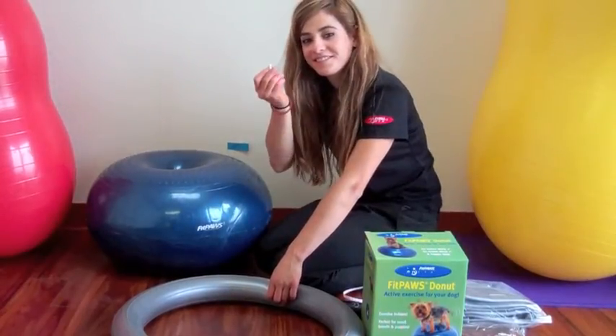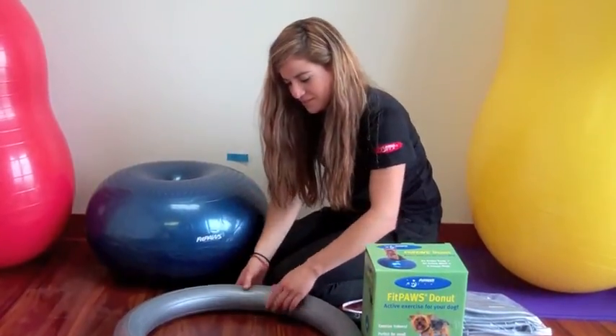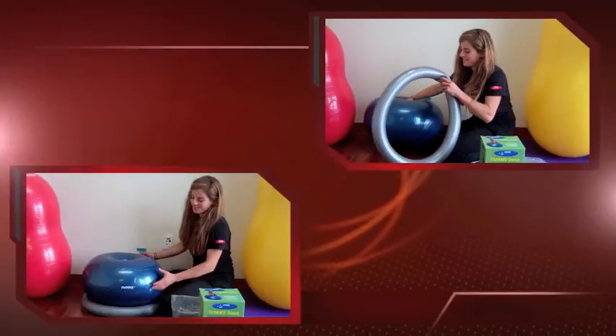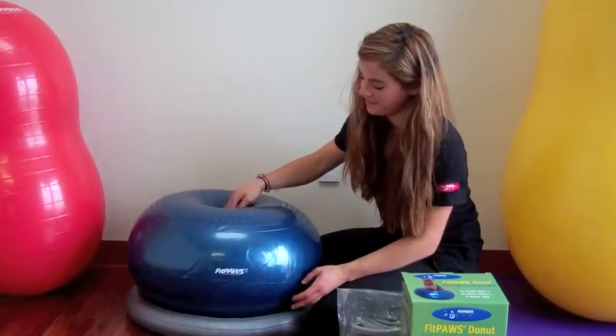Once it's inflated, take the plug and push it firmly in the hole. This will hold the air in. Place the holder underneath the donut to provide extra stabilization.